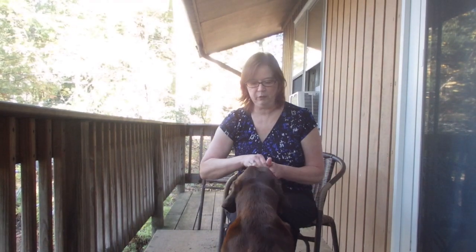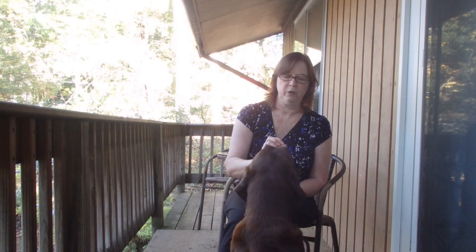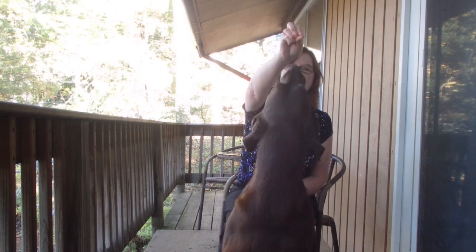First, you want to have your dog sit in front of you — which she's doing — and you want to take your treat and raise it up over her head, and then you want to lift.